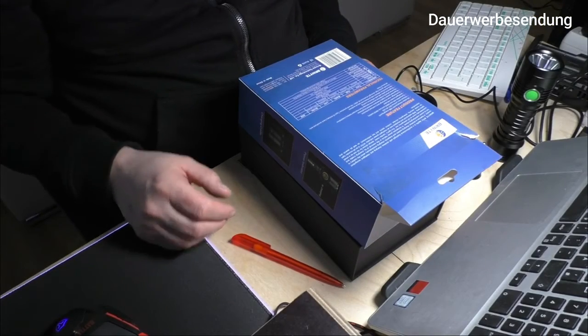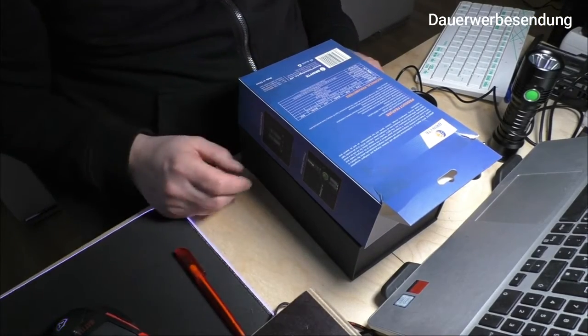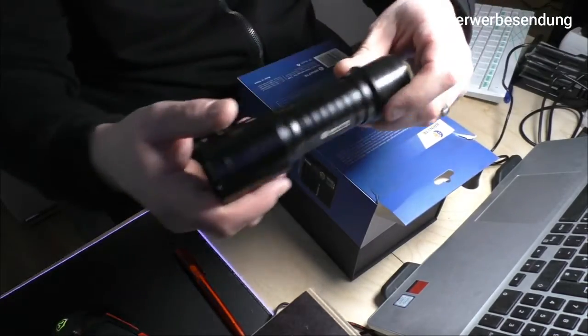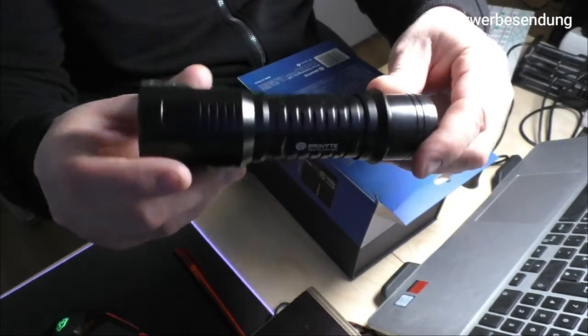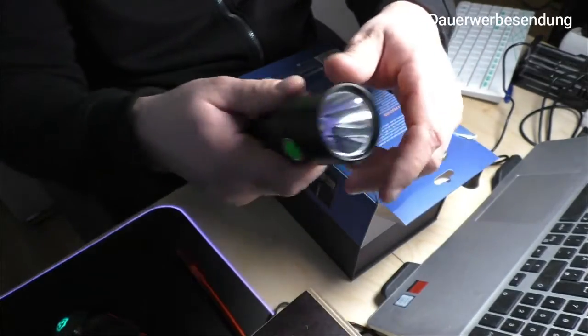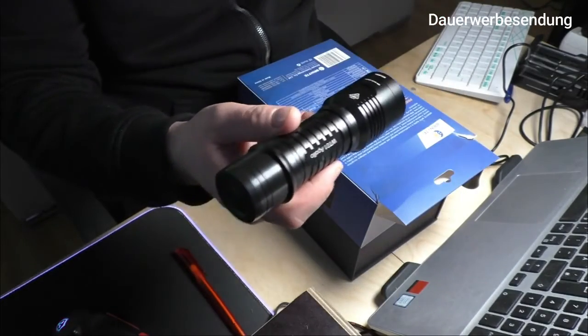Hallo und herzlich willkommen zu diesem Video. Es geht heute mal um eine Taschenlampe, und zwar um diese hier. Das ist die Bryonite WT01 Apollo. Ein sehr schönes Stück, das eine ganz besondere Eigenschaft hat, die ich euch jetzt mal zeigen werde.